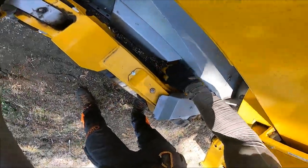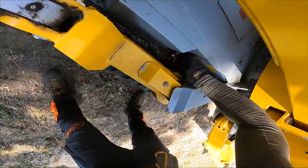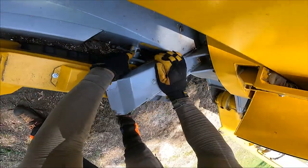All right, so to unlock it so we can pull it out, you fish it all the way up, and you lock it in.